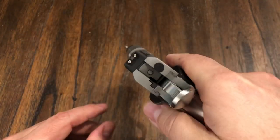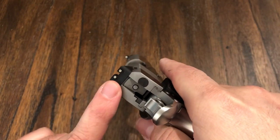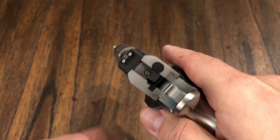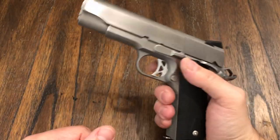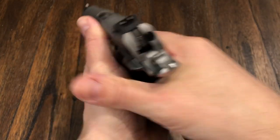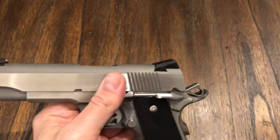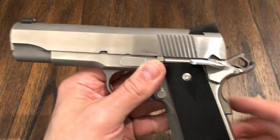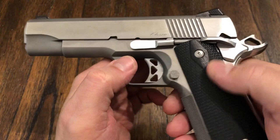Very nice Novak style night sights. The backs light up yellow, the front is green — it looks really good, I like that color contrast. So if something went bump in the night and you had to pick up your sights, you could actually see that. I'm going to turn the lights off so you guys can see it. The green one is the front and the back is yellow. It really helps for nighttime shooting or home defense.